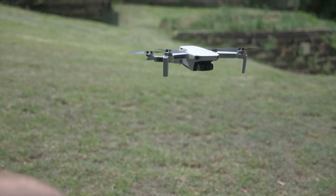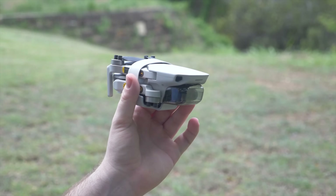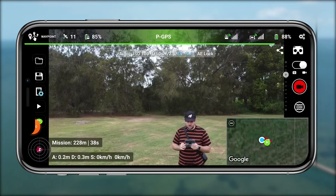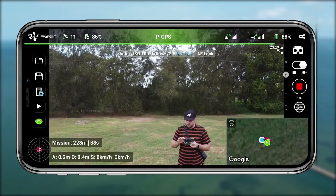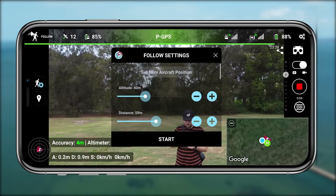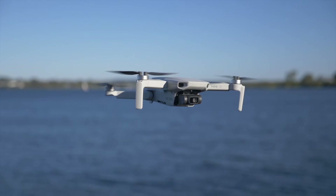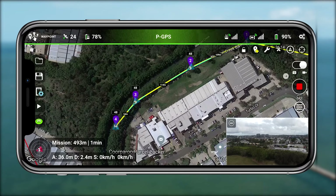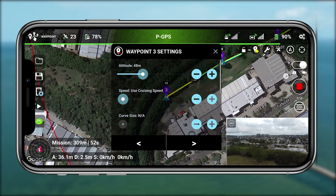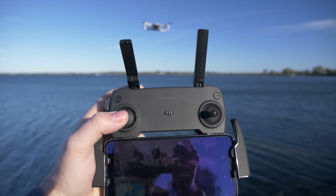What's so exciting is it's really in its infancy, so you get to see how it operates in beta. This is actually the Android beta of Lychee, which allows you to use following and tracking modes on the Air 2S, the Mini 2, and the Mini SE as well. I'll also be showcasing the waypoints mode for the Mini 2, and I'll have a separate video for the Mini SE.